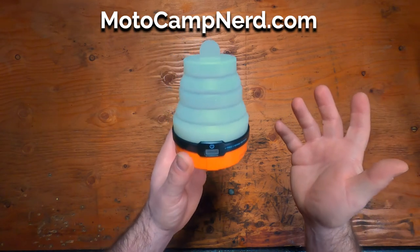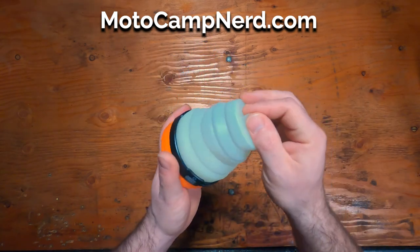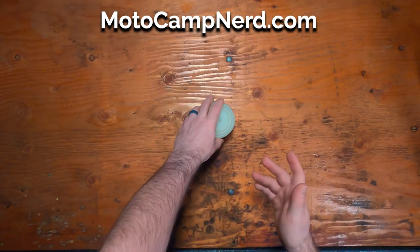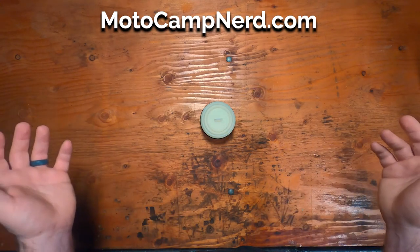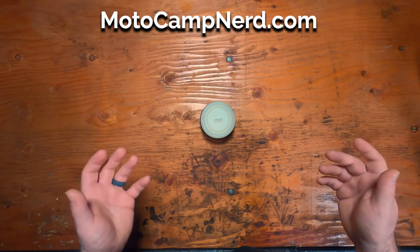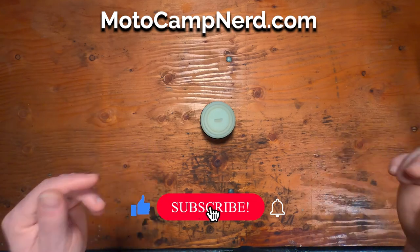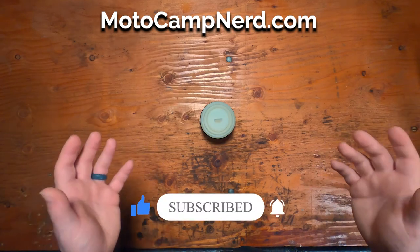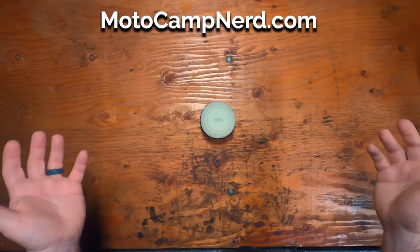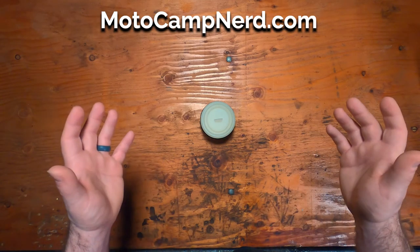So there you have it — the UST Sprite LED battery powered lantern. A neat little lantern to pack with you on your motorcycle camping trips. Available now at motocampnerd.com. If you found this video helpful, go ahead and hit the like button and comment below letting us know what kind of lighting you prefer on your motorcycle camping trips. Don't forget to subscribe and hit the bell notification so you get notified whenever we drop new demo videos. Thank you all for watching. Ride safe.